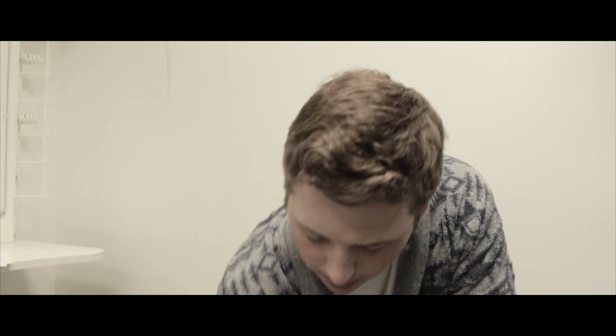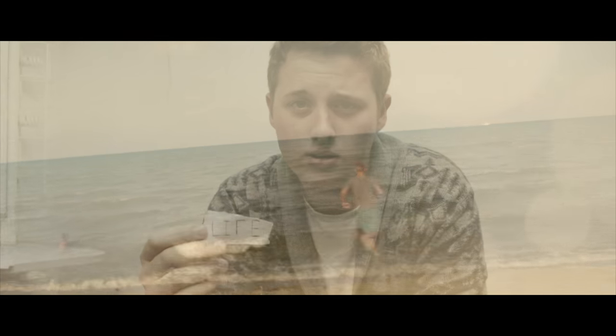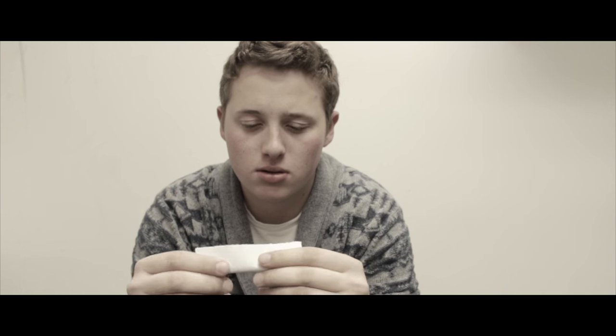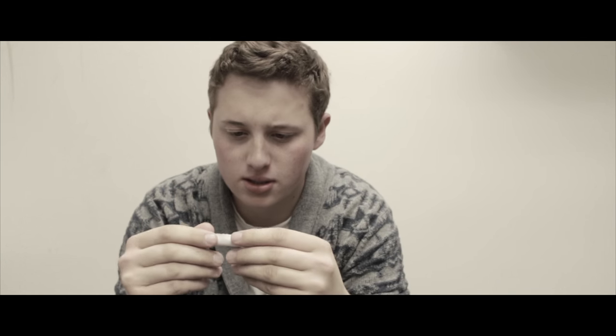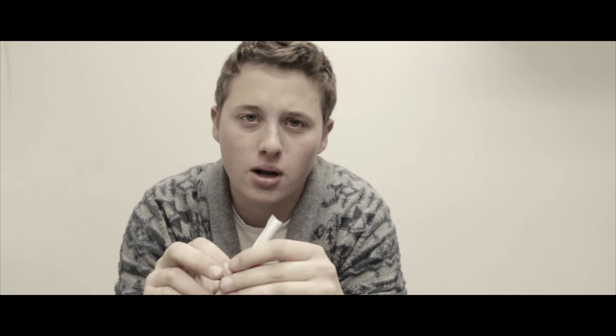Alright, the next thing that you want to do is, after you put your friends in and your emotions, you want to take everything that's left of your life. Everything that you've worked for. Everything that you are. And you put it in there too. And then once all that's in, you just roll it all up, get to seal it in, and you burn it all away.